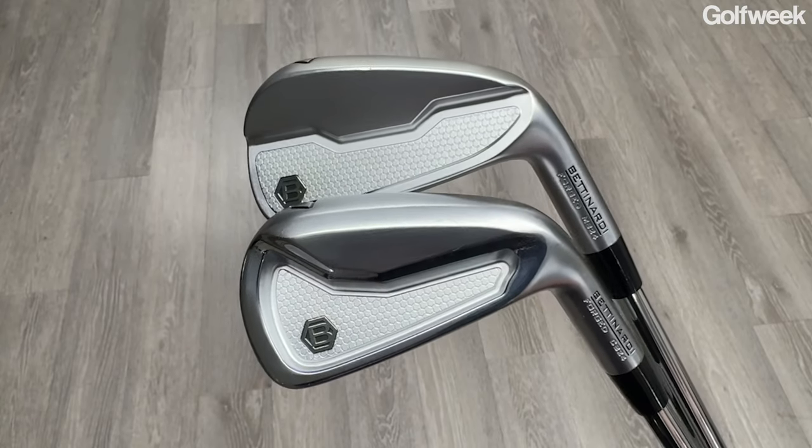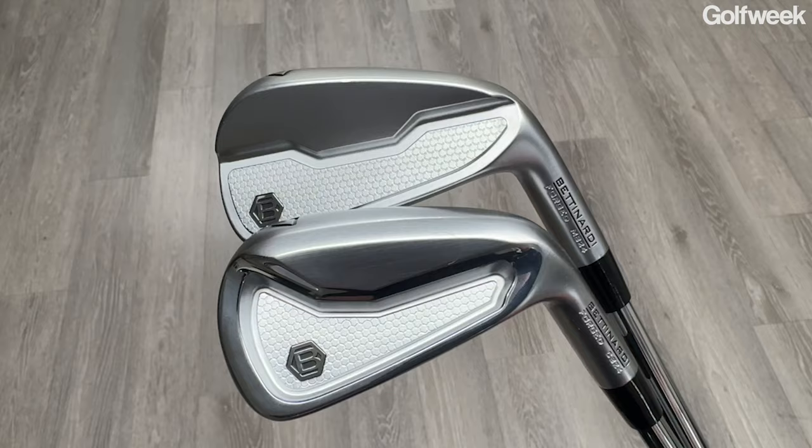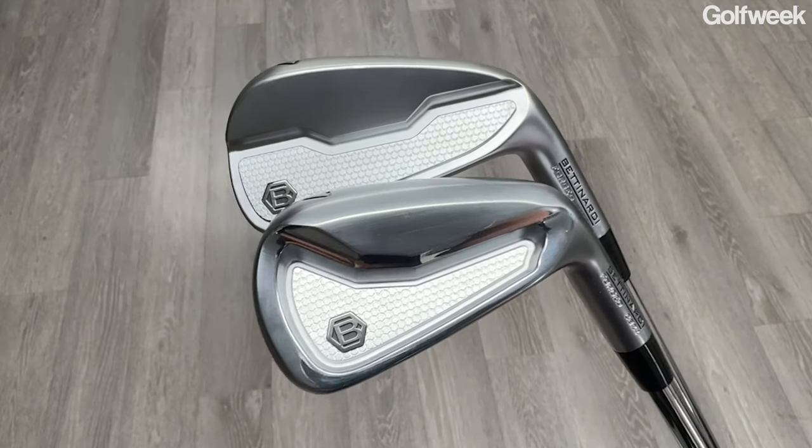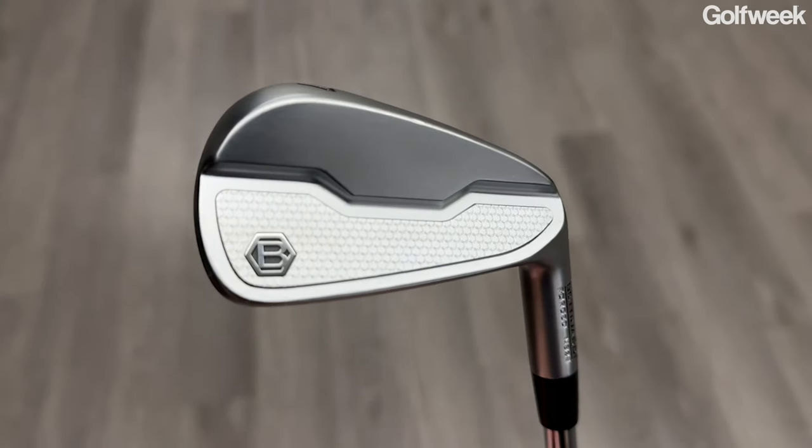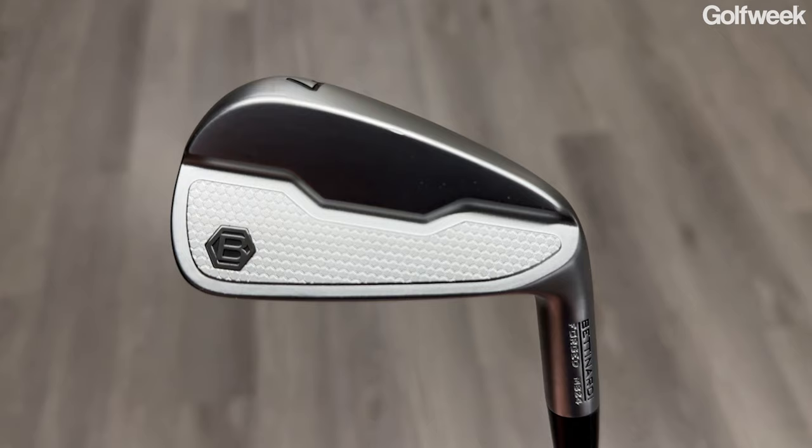First things first, these are definitely better player irons. If you're somebody who struggles with a consistent swing, you lack power, if you need a lot of forgiveness from your iron, you can look someplace else. This is just what you would think a Bettinardi iron would be. We've got a classic cavity-back iron with the CB24, and we have a classic muscle-back blade with the MB24.